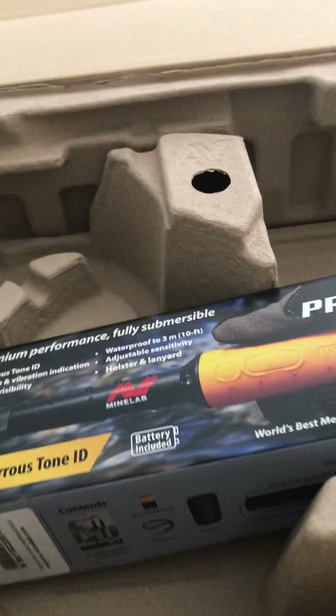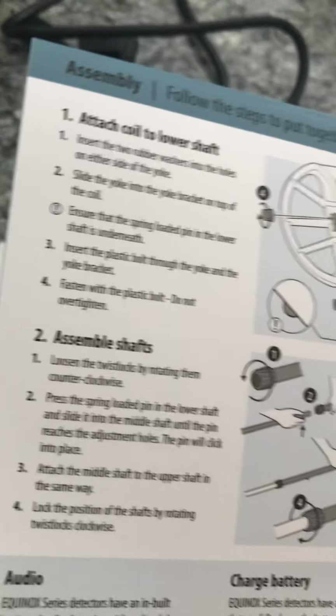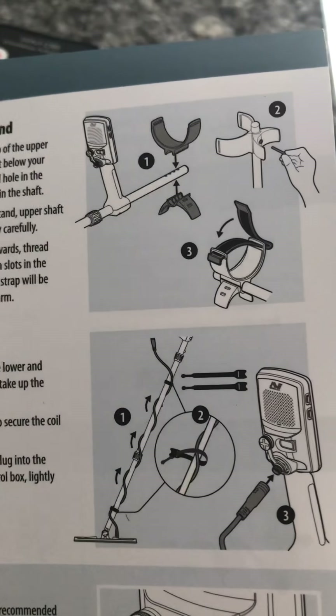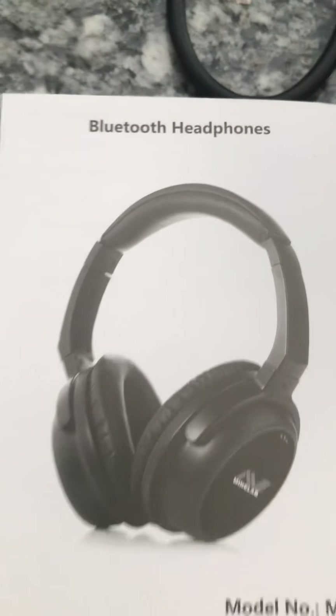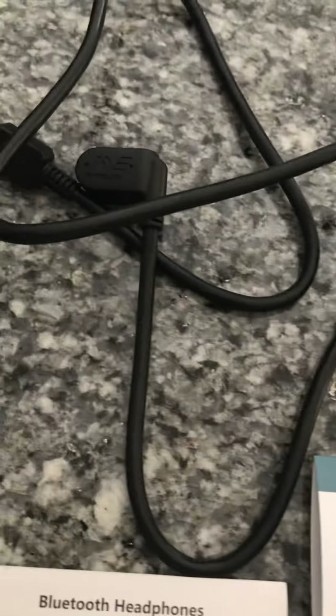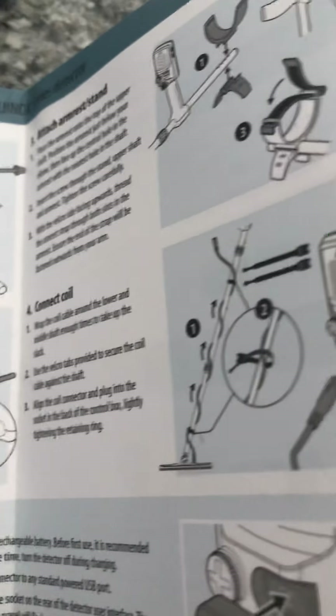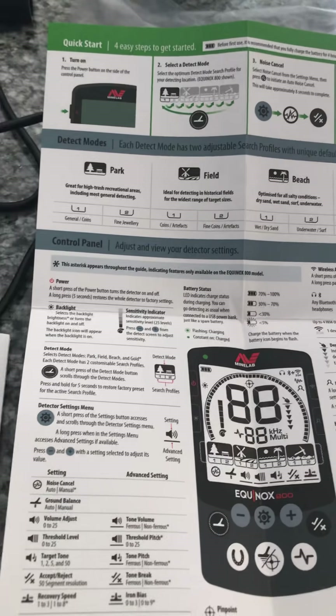It didn't take more than 30 minutes max to get everything set up. The instructions are not very good at all — it's just like half a page of instructions and not very good at all. There's just no information on how to get your Bluetooth headphone set up. It comes with these two pieces, but it does not say what those extra pieces are for.